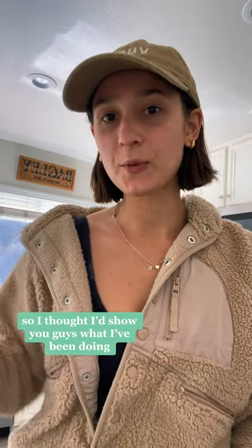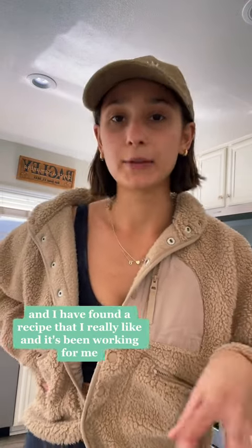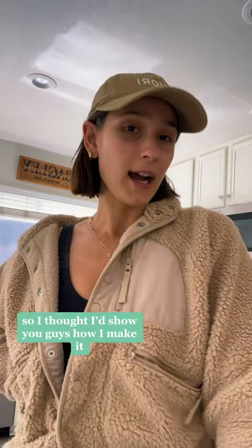I just got back to my workout so I thought I'd show you guys what I've been doing for my after-workout smoothie. I've been trying out a few different things and I have found a recipe that I really like and it's been working for me, so I thought I'd show you guys how I make it.